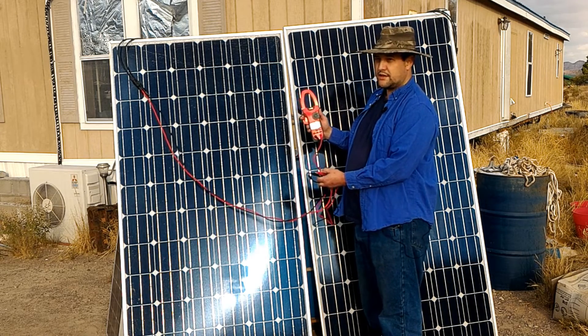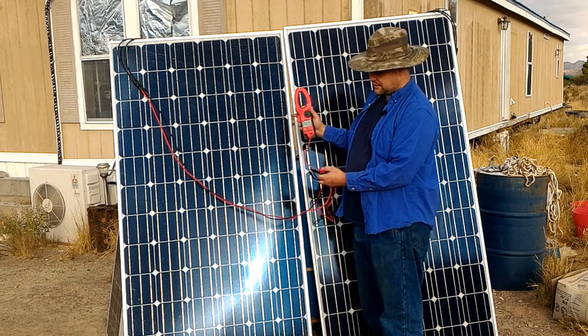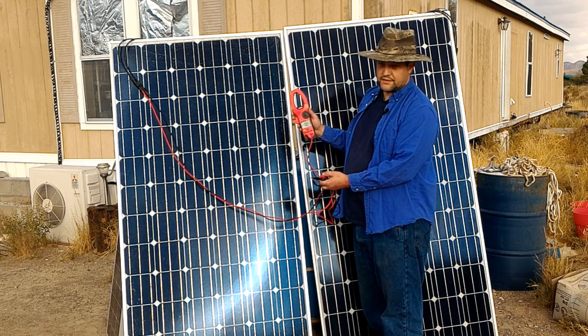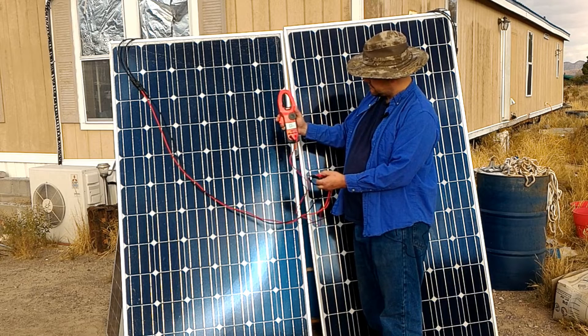I can already hear some electrical engineers starting to demand some other tests, but for now this is good enough. We will hook it up later to a charge controller and show people what's going on. And now the sun is disappearing on me.